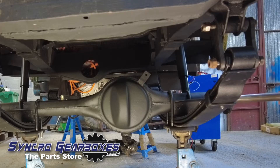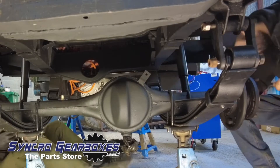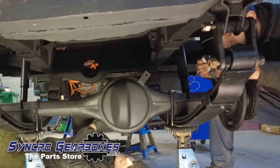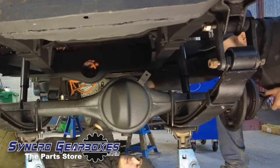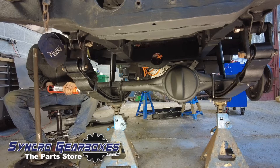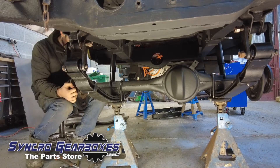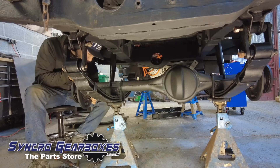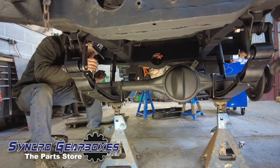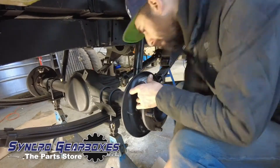Time for the half shafts now — just locating them up, everything going back together as new as possible. While I'm doing the half shafts, Ethan's connecting up the new prop shaft. So much nicer working with new parts — everything going back together with new parts makes life so much easier, everything's clean.